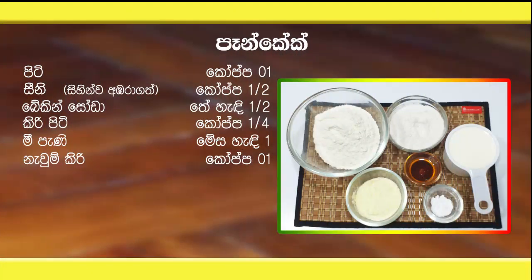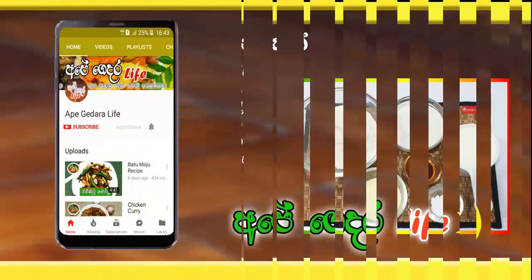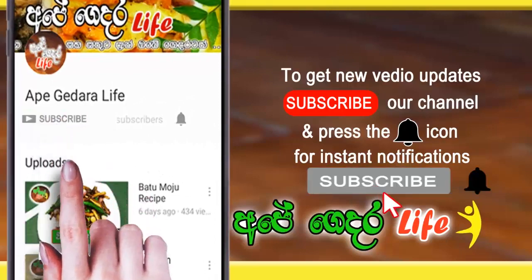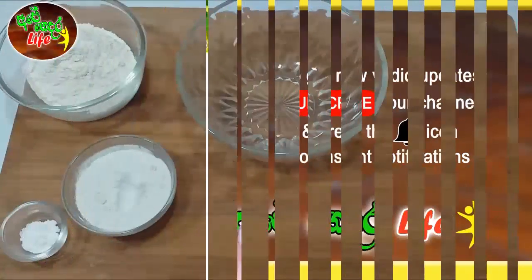If you like to subscribe to our channel, please subscribe to our channel and press the subscribe button.